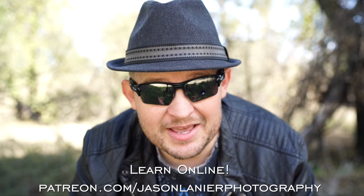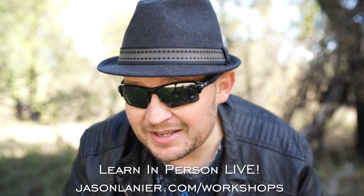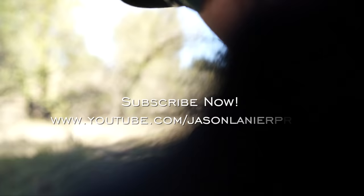Hey guys, if you want to learn online with me, go to patreon.com/jasonlennerphotography and you'll be able to continue this craziness online from anywhere on planet earth. If you want to join me live, go to jasonlenner.com/workshops and you'll get to see me in my full glory, live and in person. Talk to you later, guys. Bye.